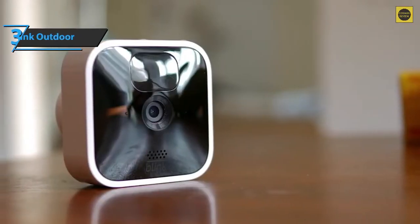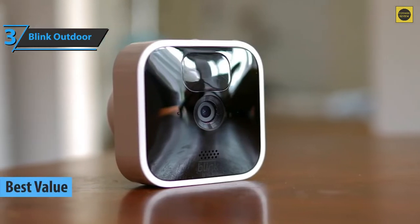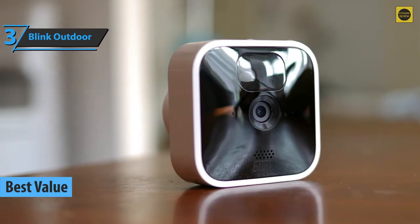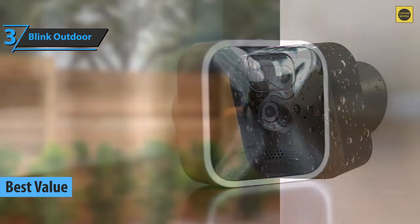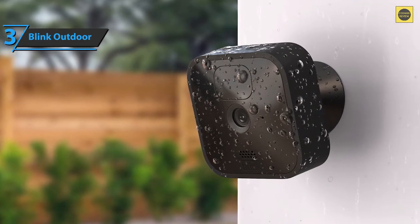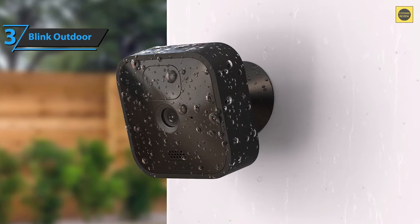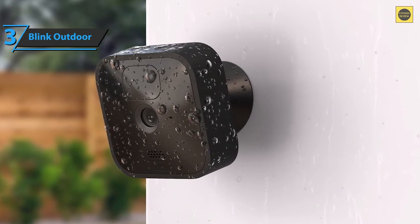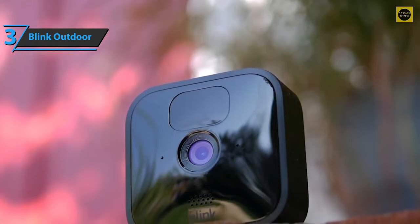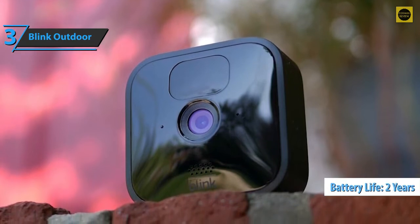If you're in pursuit of the top bang for the buck, check out the Blink Outdoor, the best value outdoor security camera available on the market in 2022. Blink's new outdoor camera is about the same size as the XT2, measuring 2.8 by 2.8 by 1.2 inches, but delivers a fresh scope of improvements. The Blink Outdoor base station, called the Blink Sync Module 2, connects the camera to your home Wi-Fi network. Like its predecessor, the Blink Outdoor is weather-resistant and runs on two AA lithium batteries, which should last up to two years without recharging.